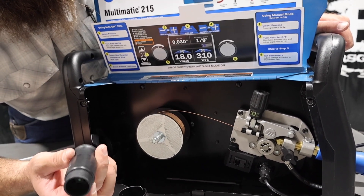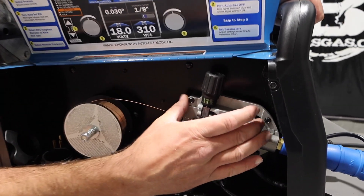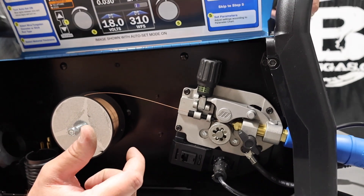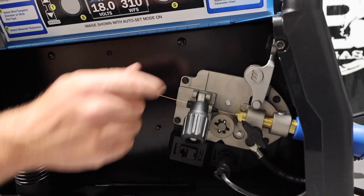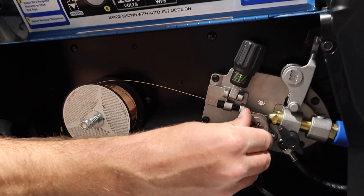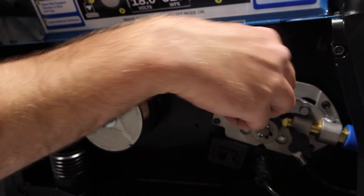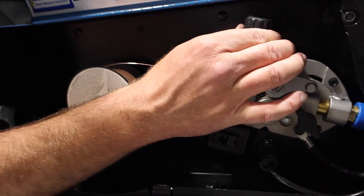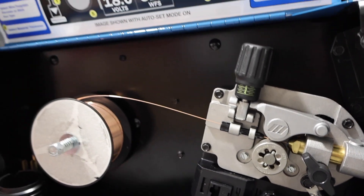We have our cast aluminum drive roll power block system — pretty rugged. It's just a single idler wheel with one drive roll that has three different grooves cut in it, so we can run .023, .024 wire, .030, and also .035 wire through this unit. It's just a quick twist, quick change and set — all three grooves in one. Pretty nice. We've got our tensioner for the MIG gun — we've got it set at around two, which is pretty good. Two to three in that area is going to be perfect for this wire.